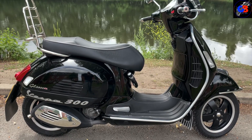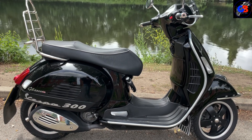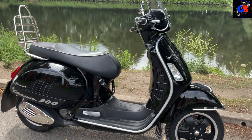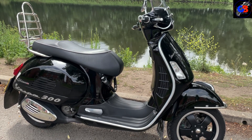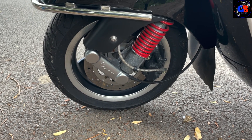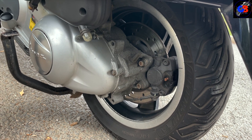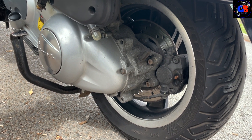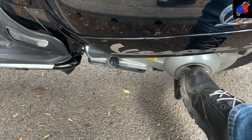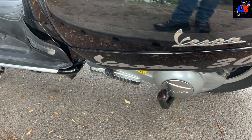This is the GTS 300, or the Vespa 300. It is an absolute blast to ride — stay with me for the test ride just to see, because I'm having a whale of a time on this thing. As far as the brakes go, we've got a single disc at the front and a single disc at the back as well. The brakes are exceptional — watch the test ride just to see how good they are. We've got a side stand for a quick and easy stop.